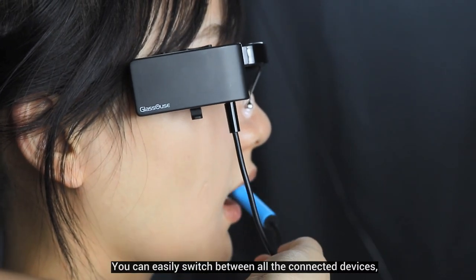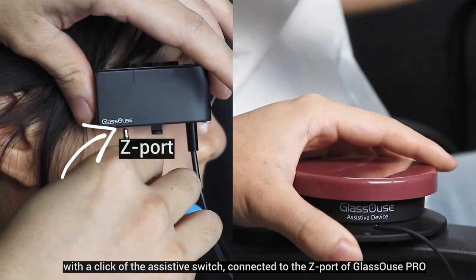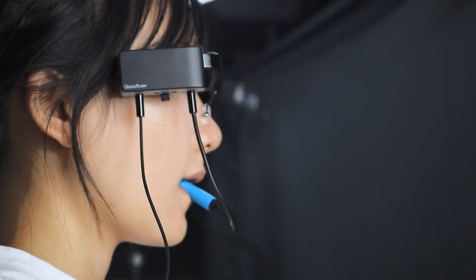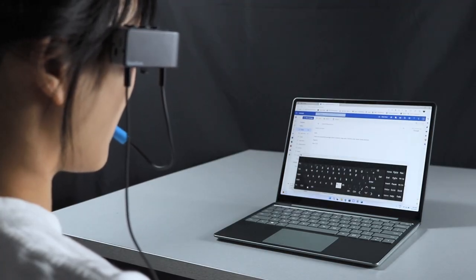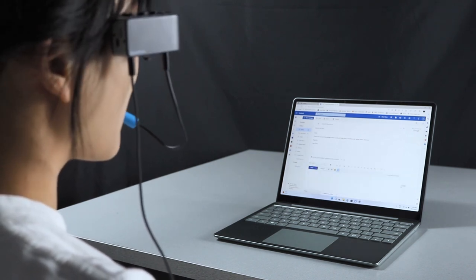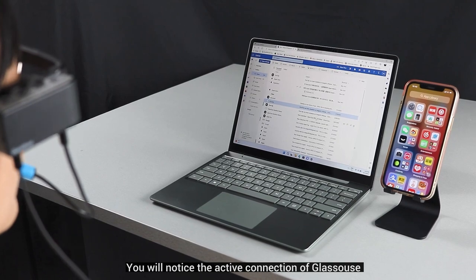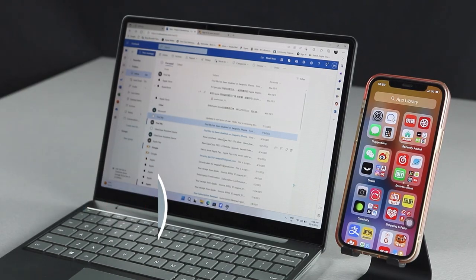You can easily switch between all the connected devices with a click of the assistive switch connected to the Z port of Glasses Pro. You will notice the active connection of Glasses changing and moving on to another device.